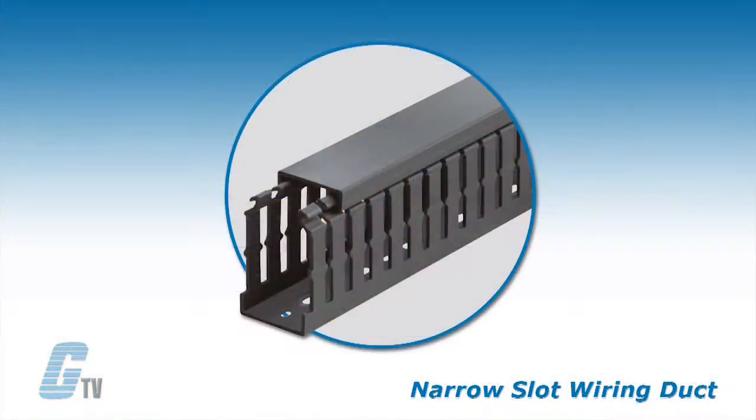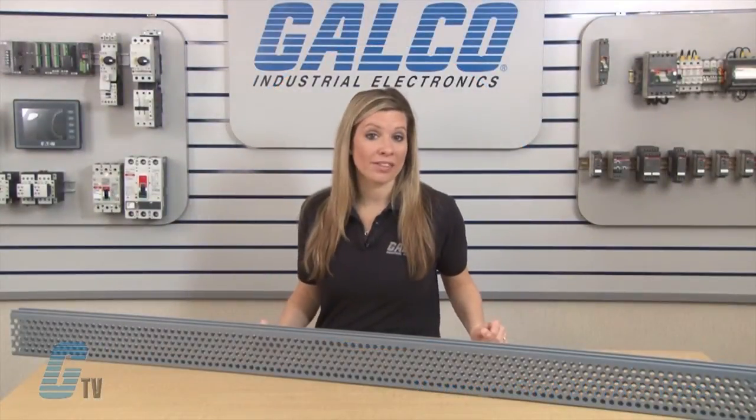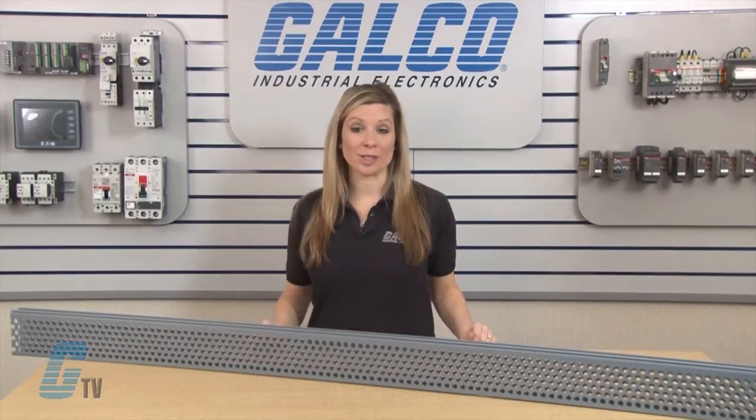The narrow slot wiring duct allows for more concise harnessing. The design restricts wire from slipping along the edge and has 2 or 3 levels of wiring service.